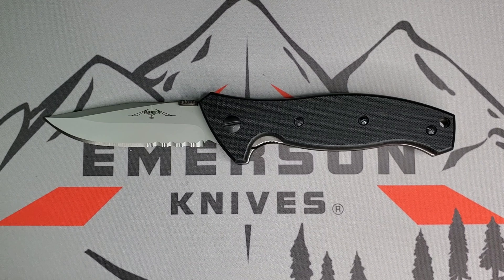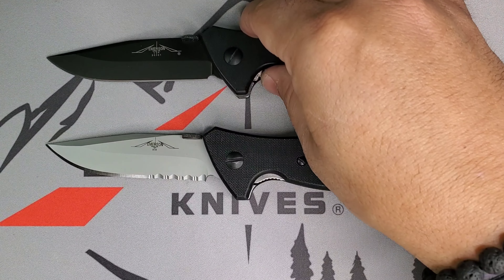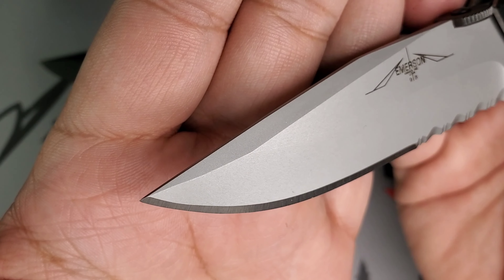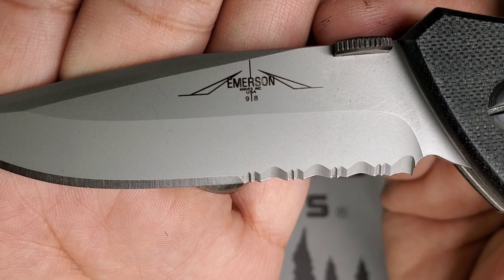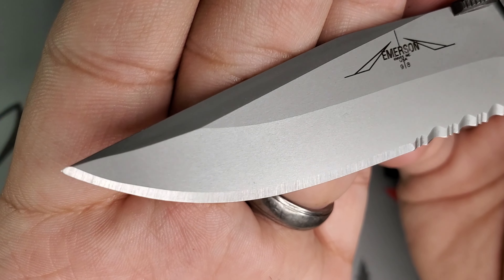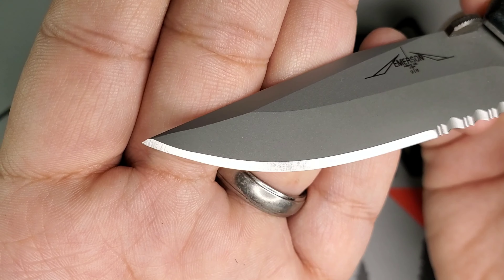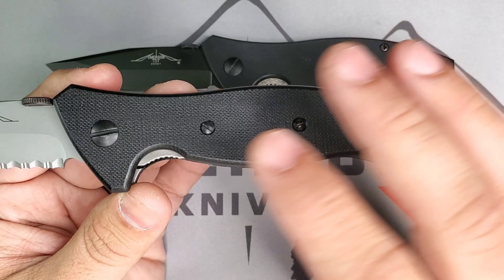Let me compare this with a 2001 Specware A blade. You will notice that this guy was all hand-finished and hand-ground by Emerson. Look at that bead-blasted blade — you can see this is a drop point style blade, and you can see that beautiful finish, the Emerson Knives '98 stamp, the handmade serrations in the blade. This guy is a V-grind, meaning it is ground on both sides, and then you have the classic chisel edge from Emerson.